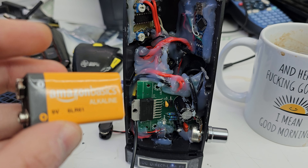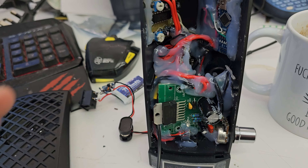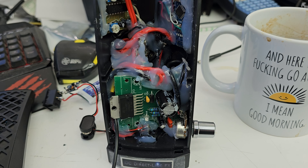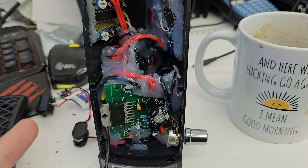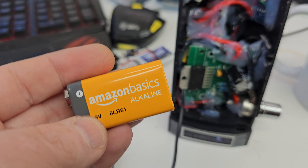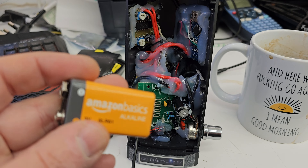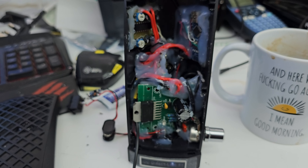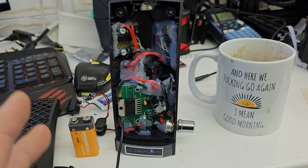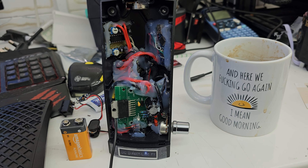Definitely a better power supply would be much more beneficial. You would get way more run time from a higher voltage lithium battery — probably run this directly without any modifications and just have a little charger for it. It would probably still fit inside the little 9 volt battery compartment. There are other ways to power this. I certainly wouldn't power all this with a 9 volt battery, especially if you're only going to get about 15-20 minutes at a push — I guarantee it wasn't even 20 minutes.